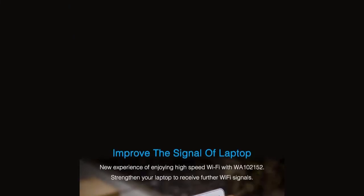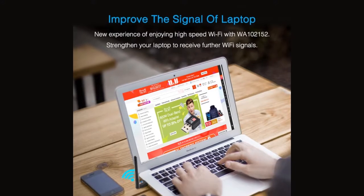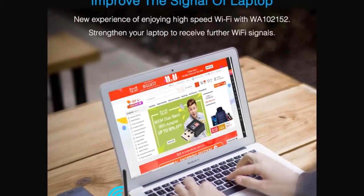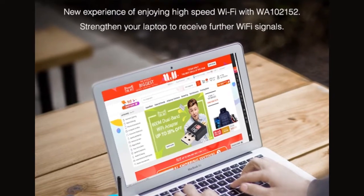Improve the signal of your laptop. New experience of enjoying high-speed Wi-Fi with WA10215. Strengthen your laptop to receive further Wi-Fi signals.